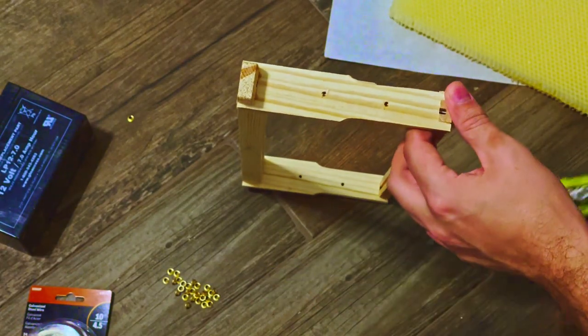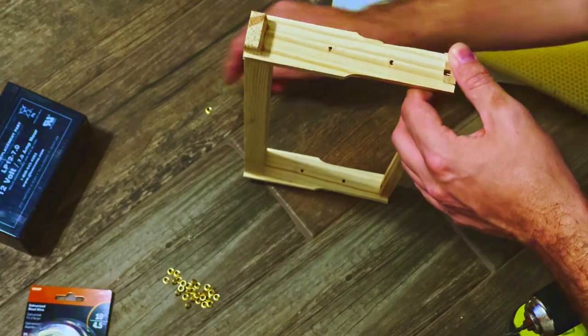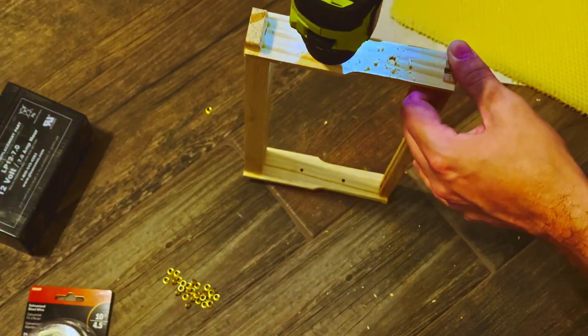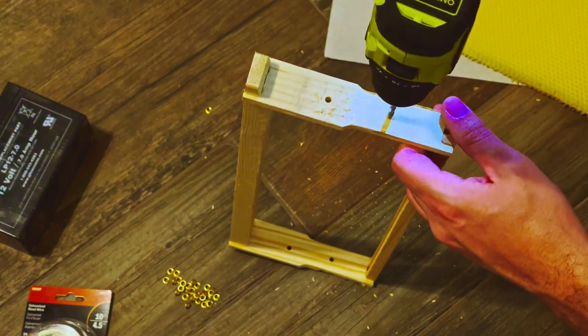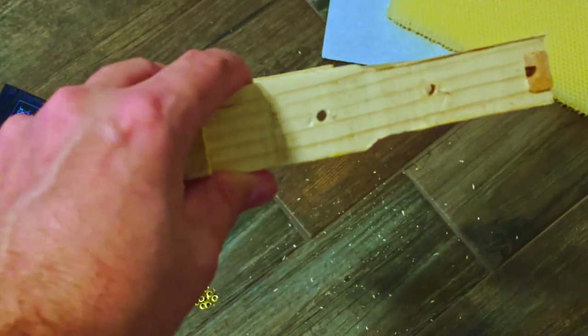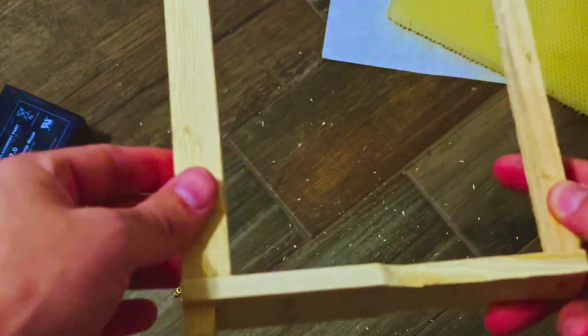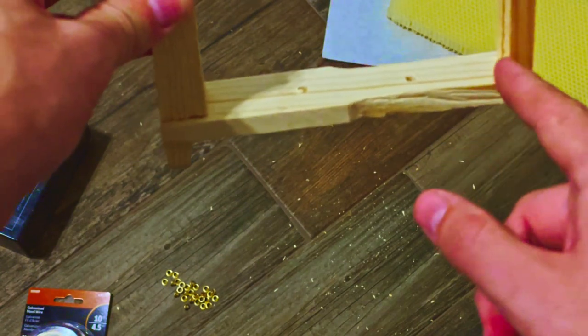These frames I bought from my local bee store were pre-drilled, but the holes aren't big enough to get the eyelets in, so I'm going to have to drill a hole on each side. The idea behind the spacing for a medium frame is that we just need two wires. You basically take the frame and divide it into thirds when measuring. You want an even amount of space from the top bar to the first hole, between the two holes, and from the second hole to the bottom bar. Just use your tape measure, measure the total distance from top bar to bottom bar, and divide by three — that gives you your spacing.